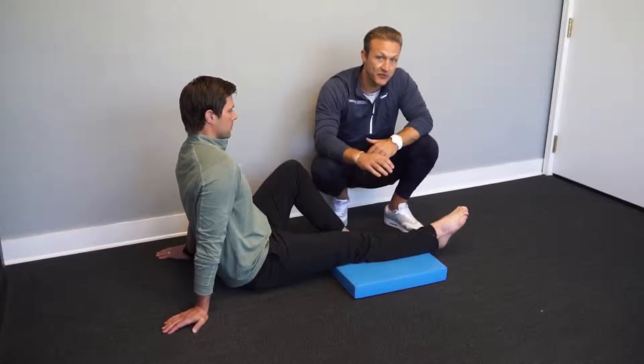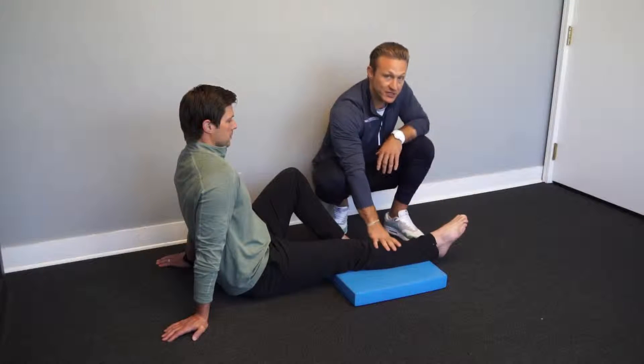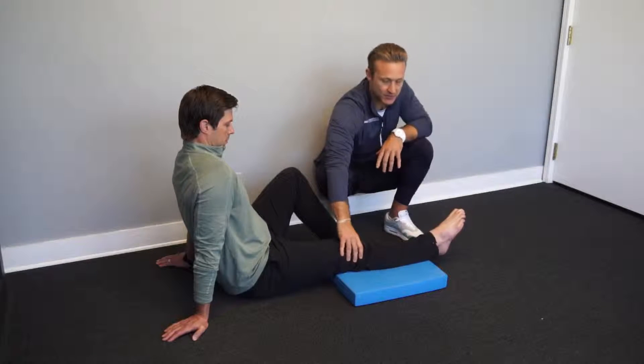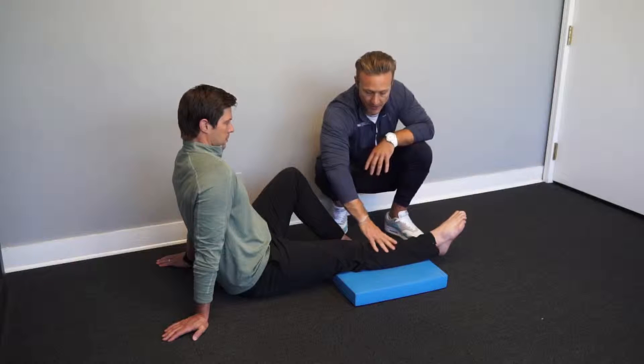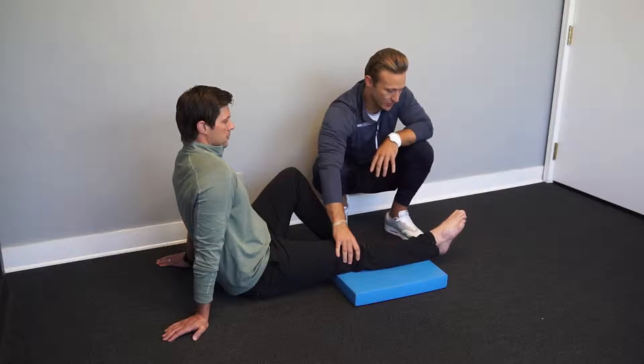On this next drill, we'll be working dorsiflexion of the ankle joint — the ability to take the top of the foot up towards the shin. To set this drill up, we're going to make sure that the knee is locked out as much as possible. It does not matter that you're totally straight; it just matters that whatever angle of the knee joint you create and start with, it is maintained throughout the drill.